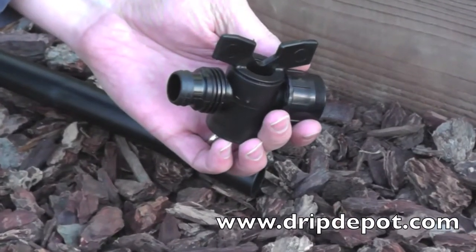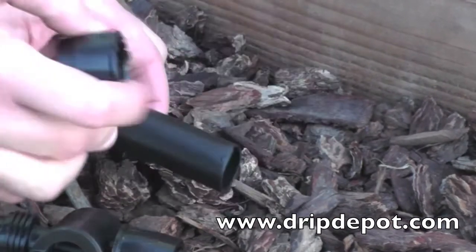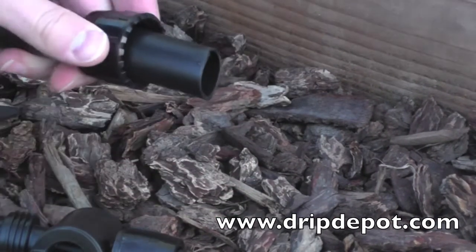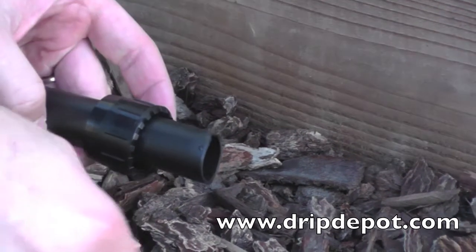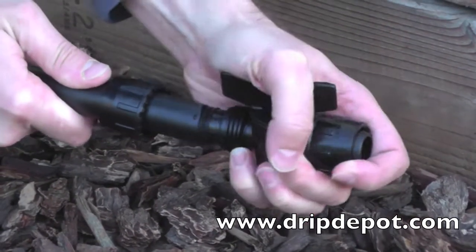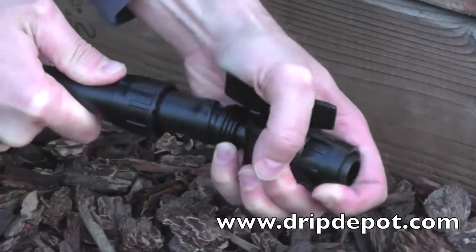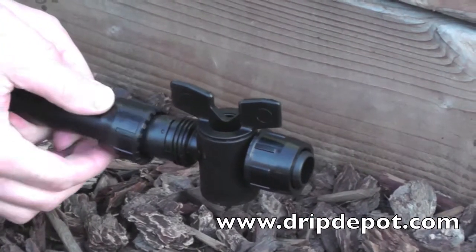This fitting works a little different from other Permalock fittings. Start by rotating the nut off of the fitting. Take the nut and slide it over the piece of tubing you wish to attach. Push the tubing over the barbed end of the fitting. Wiggling the tubing back and forth may help get the tubing over the barb. Slide the nut over the tubing and screw it onto the fitting.